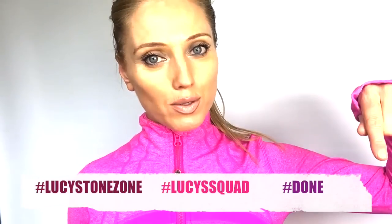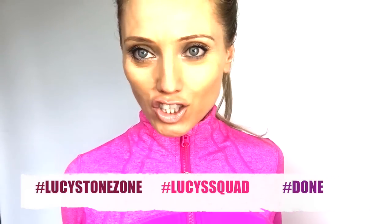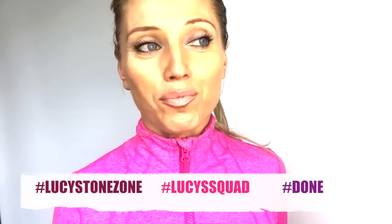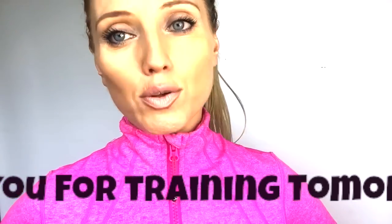As your trainer, you can be accountable to me — let me know on social media that you've done the workout. You can use these tags: 'Done,' 'Lucy's Squad,' and 'Lucy's Tone Zone.' If you like the workout, please give it a thumbs up, and if you're not already subscribed, don't forget to subscribe to my channel so you get a notification every day when I'm running these challenges.